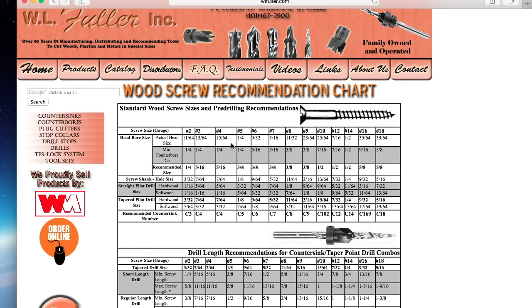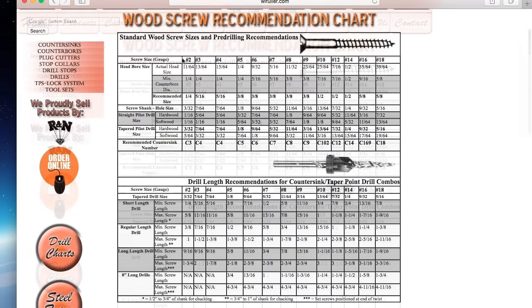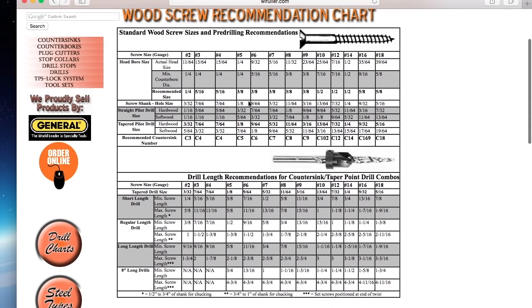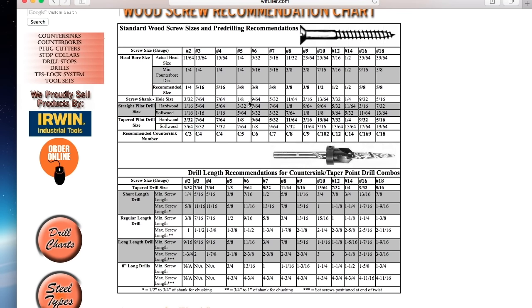Another good option is to use one of these charts you can find online. I just googled 'wood screw pilot hole chart' and this is what came up. This one gives you a lot of good information about what you should use for different size screws. Say we have a number 6 screw, which is a pretty normal size, and we want to drill a pilot hole. It tells you for soft woods I would use a 7/64, and for hard woods I would use a 3/32. It also tells you for tapered pilot holes and gives you a recommended countersink. These give you a lot of good information — you can just print one off and stick it up in your shop. Then you don't have to worry about measuring or doing any of that other stuff. You can just look it up on the chart, and you're done. I put a link for this chart in the description below.